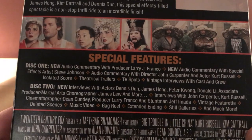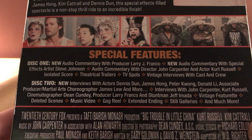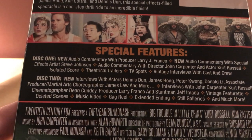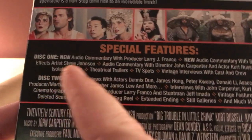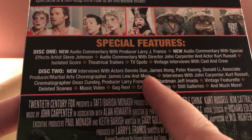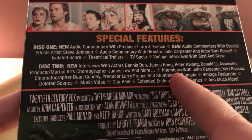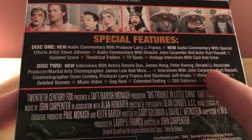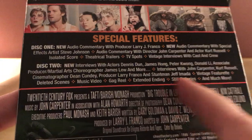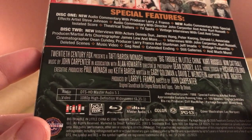Disc 1 has a new audio commentary with producer Larry Franco, special effects artist Steve Johnson, and then the old audio commentaries, isolated score, and the usual stuff. Disc 2 has new interviews with actors Dennis Dunn, James Hong, Peter Kwan, Daniel Lee, associate producer, martial artist, and more. I think that's it for new stuff — otherwise it's the regular content we've already gotten, including the John Carpenter and Kurt Russell get-your-head-bald scene, music video, gag reel — the usual.